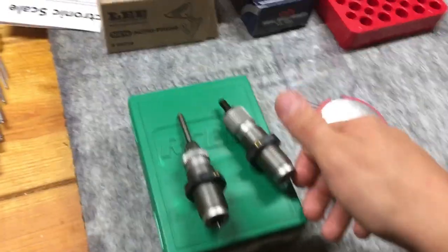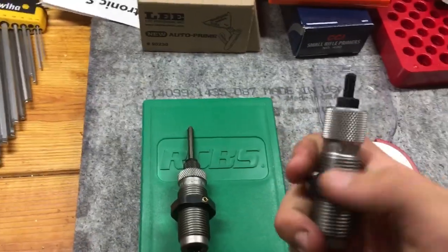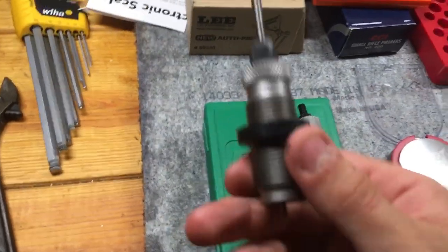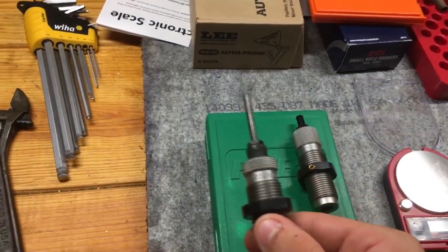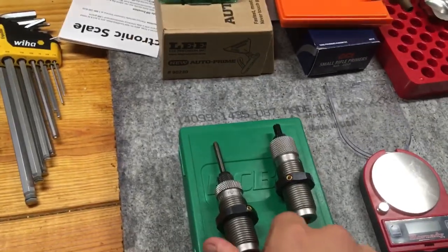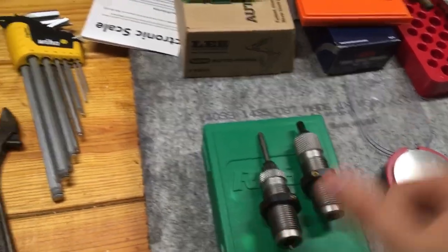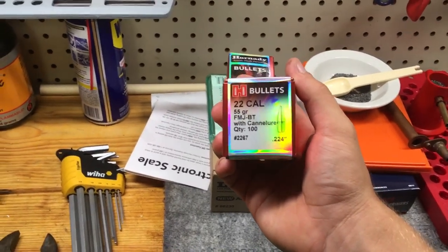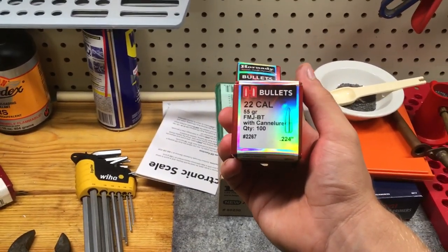And you'll need dies. Here are your dies. This one here is for seating your bullet, and this one right here is for depriming and also reshaping your shell, so you can use it for reloading. These are .22 caliber bullets made by Hornady — they're 55 grain full metal jacket boat tails.